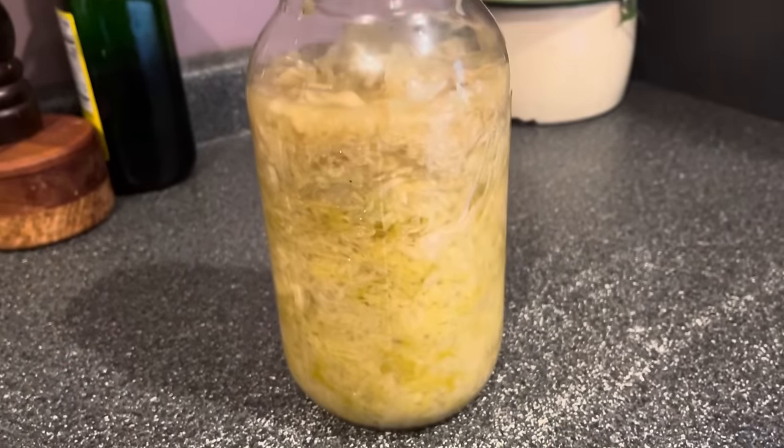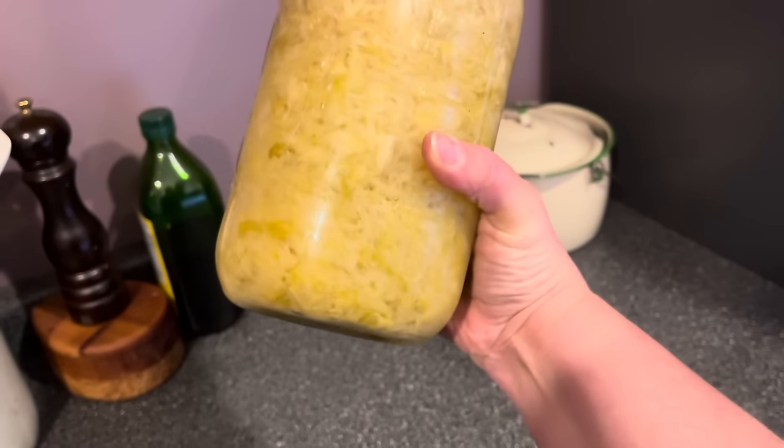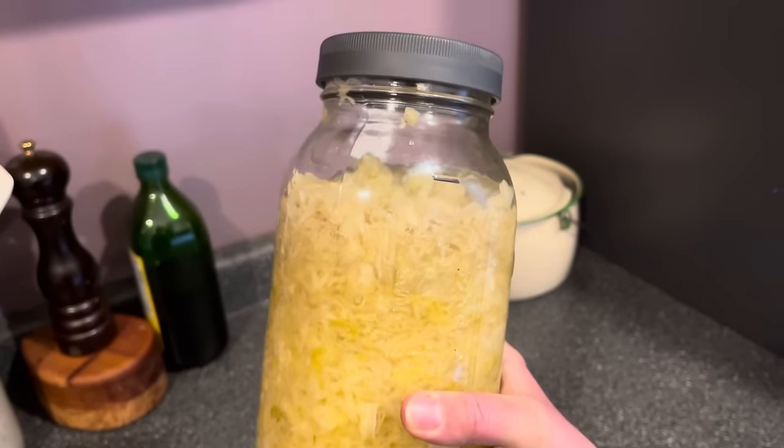And there you go — that is kraut making! Let me know if you have any questions, and if you found this video helpful I would love it if you could give it a thumbs up and make sure to subscribe to my channel so you're the first to know whenever a new video is posted.